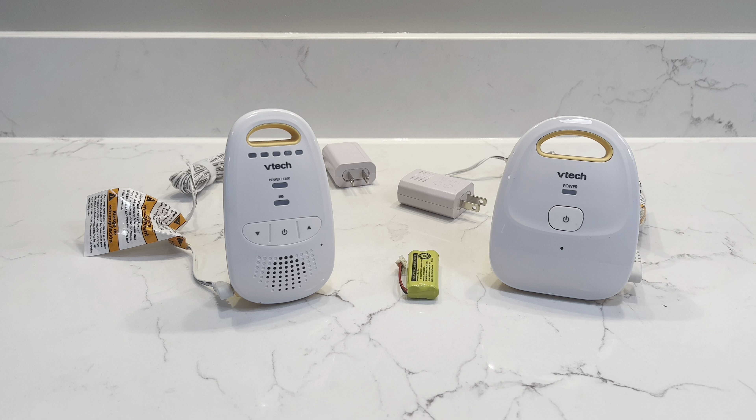Hey everyone, this is the VTech Digital Audio Monitor. This monitor is perfect for anyone that just needs audio.